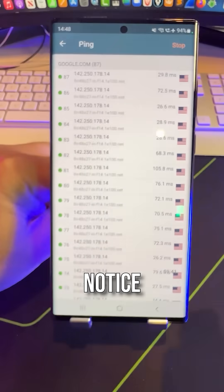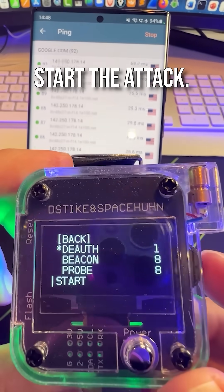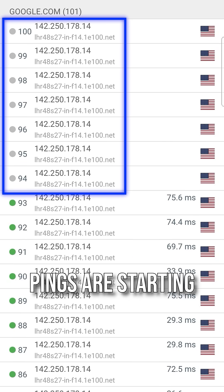I'm going to run a de-auth attack. Notice pings are succeeding as soon as I start the attack. Notice here, pings are starting to fail.